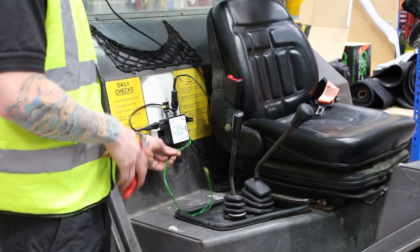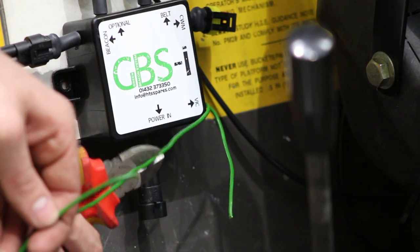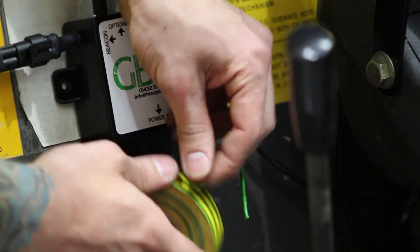The vehicle immobilization circuit cable can be cut or wired to the machine's control circuit. If the cable is cut, make sure it is safe to ensure it does not short circuit the system.